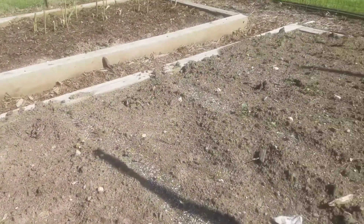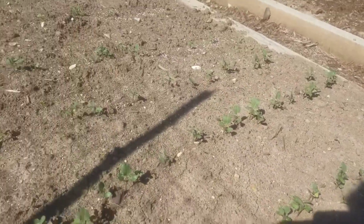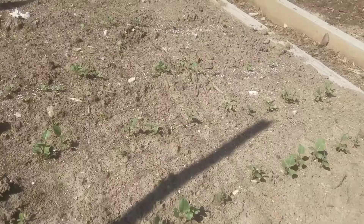Over here we have Brussels sprouts, broccoli, and a lot of collard greens. The last three rows are all collards — I love my collard greens. They still need to be thinned out, probably this weekend. I put in a lot of seeds and they germinated very, very well, so I'll be thinning them a lot.